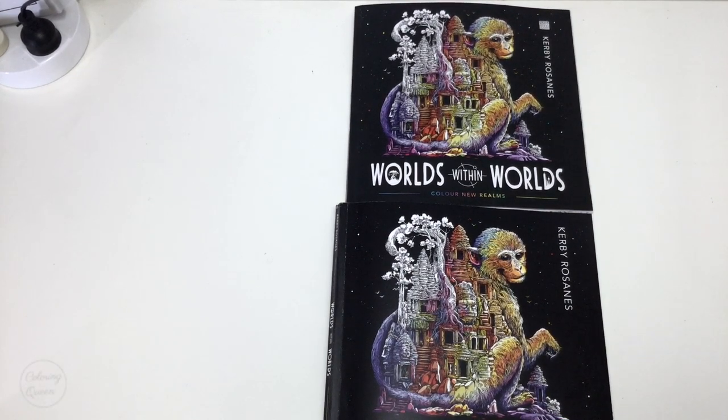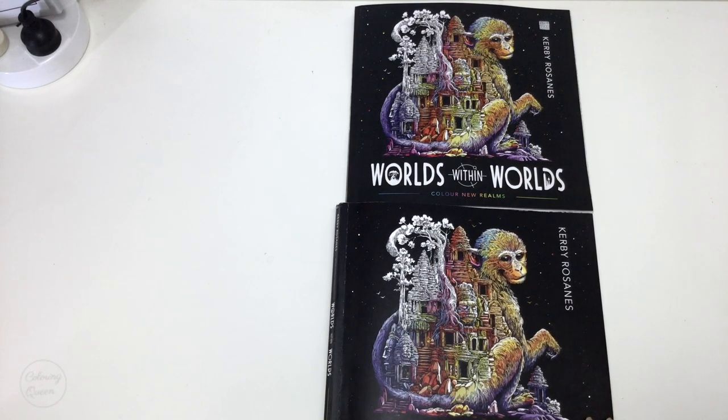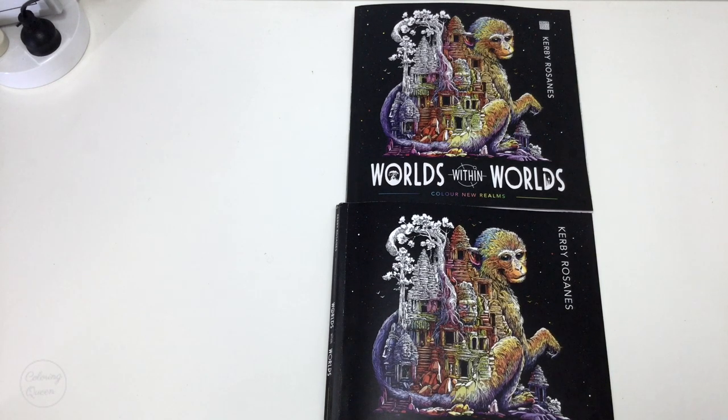Hi, it's Leigh from colouringqueen.net and today I've got both UK and US editions of Worlds Within Worlds by Kirby Roseannes. I just want to run through the differences between the two books in case you want to choose one over the other to suit you.